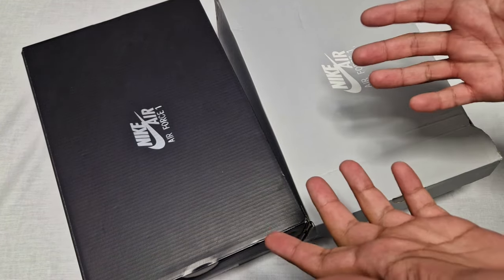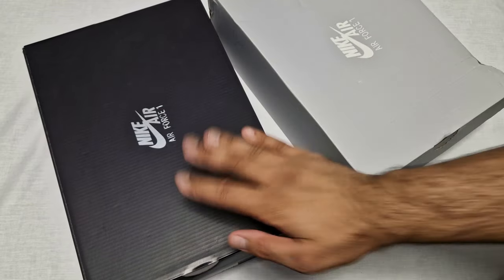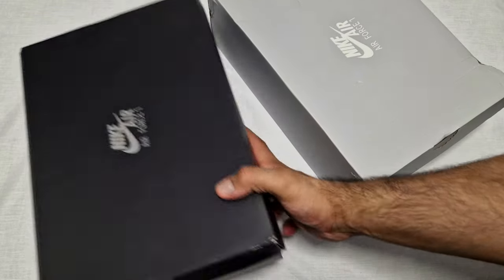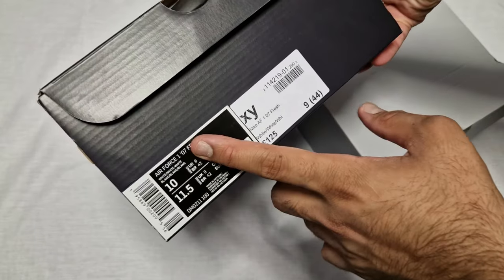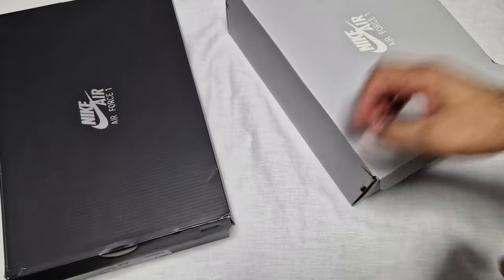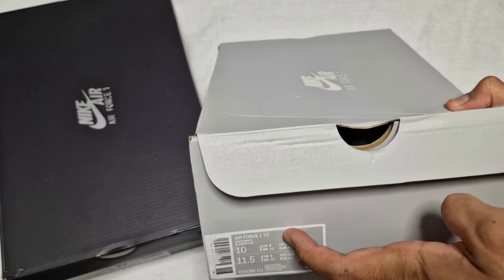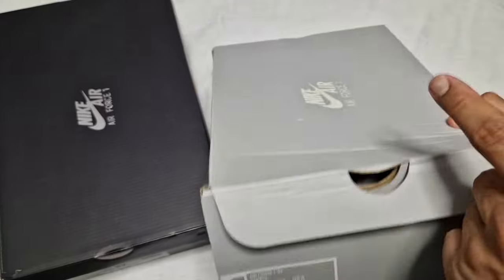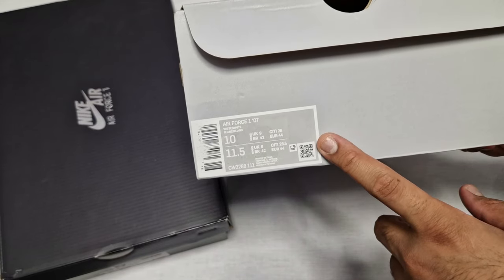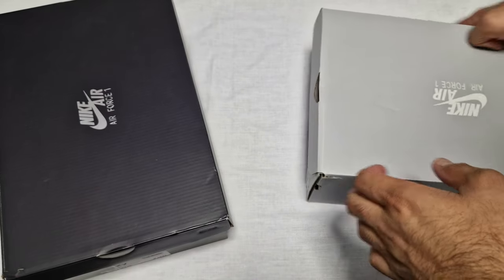It's pretty much the same shoe but it's very different. We've got a black Nike Air Force One box — that's the Air Force 107, fresh white/white/white, UK nine. And then we've got a gray box with the Air Force One that also says Air Force 107, color white/white, same size UK nine.